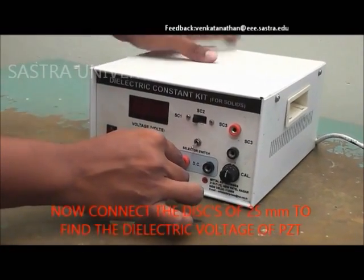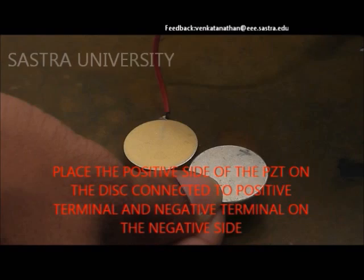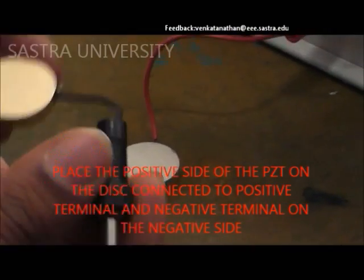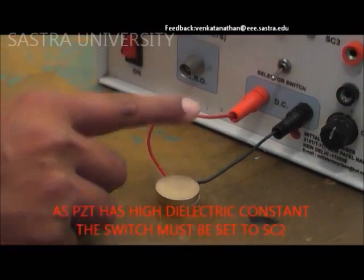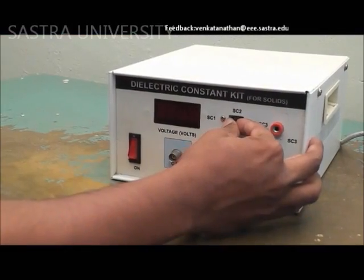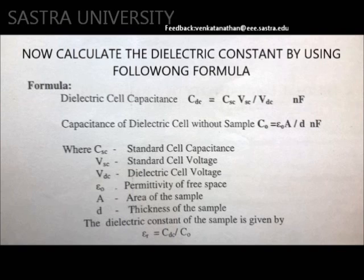The disc of 25 millimeter is connected to the key here, and the piezoelectric materials have two phases, positive and negative. Always remember to place the positive phase over the positive disc and negative phase over the negative disc. Change the SC2 value and record the readings. By using the formulae, the dielectric constants of the different materials are found out.